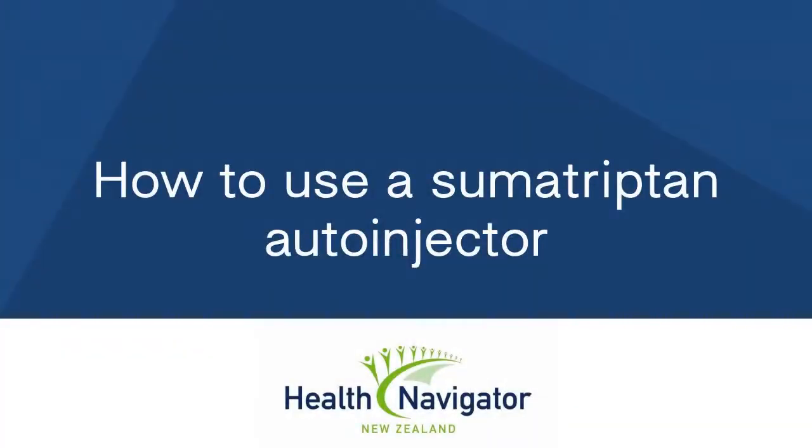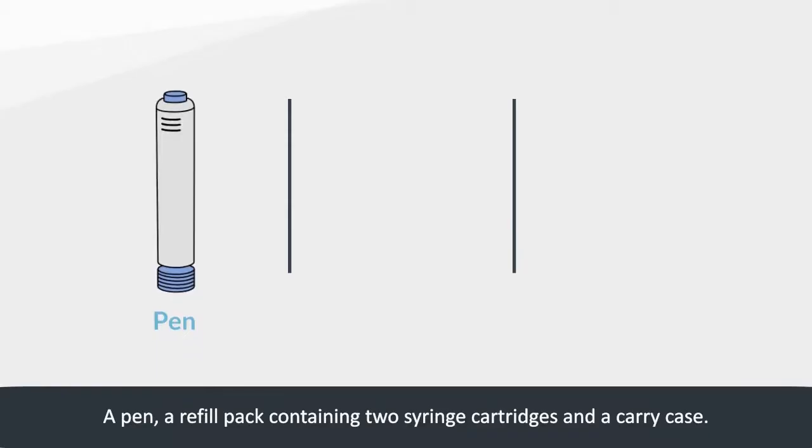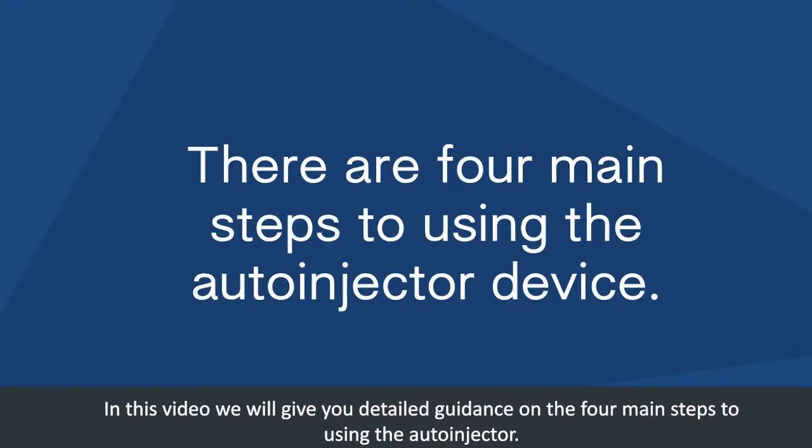How to use a Sumatriptan auto-injector. The Sumatriptan auto-injector comes in separate parts: a pen, a refill pack containing two syringe cartridges, and a carry case. In this video we will give you detailed guidance on the four main steps to using the auto-injector.